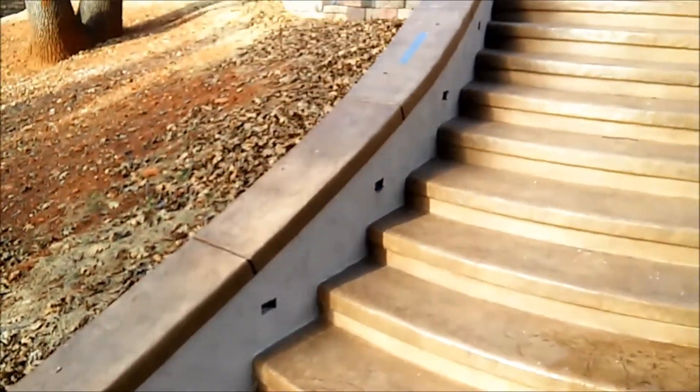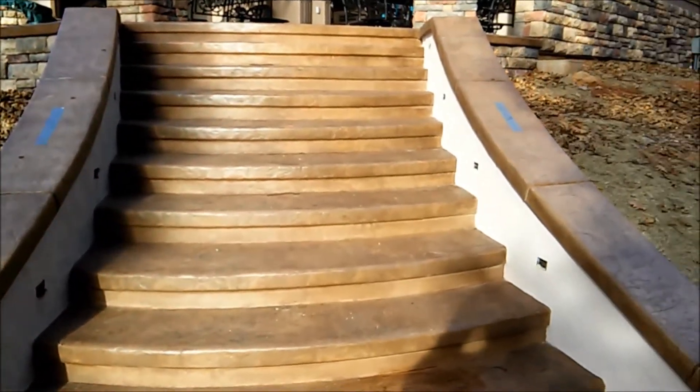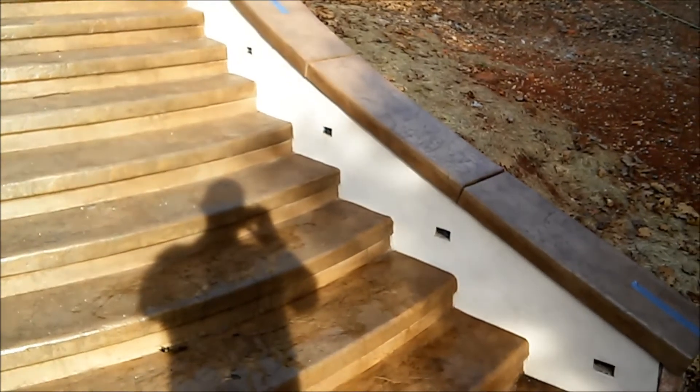On the other side, same thing — the detailing is one of those things you need to take the time to do. If you do, it turns out really great.